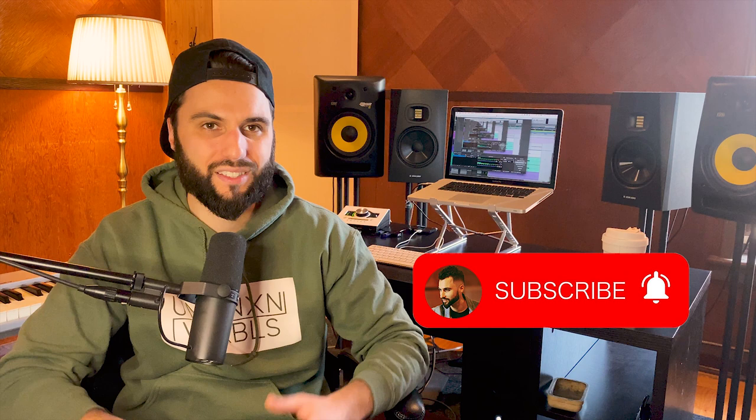Hope you got value out of this video. If you did, please like, subscribe, and share it with somebody you know. Every time you hit the like button and share it, it helps my channel reach more people. I appreciate you, and I'll catch y'all later — peace!